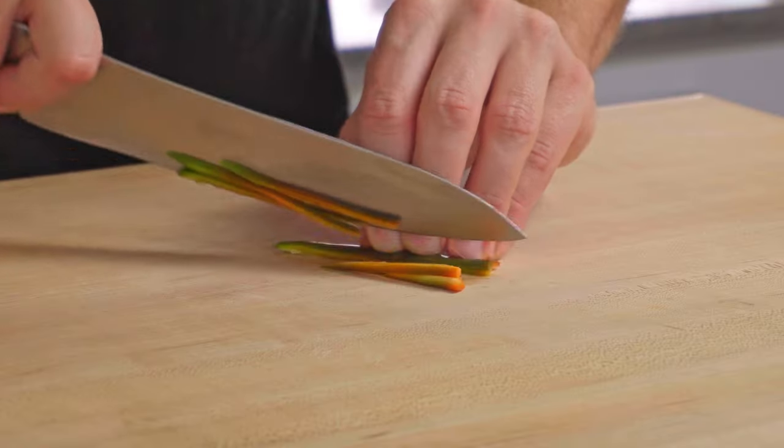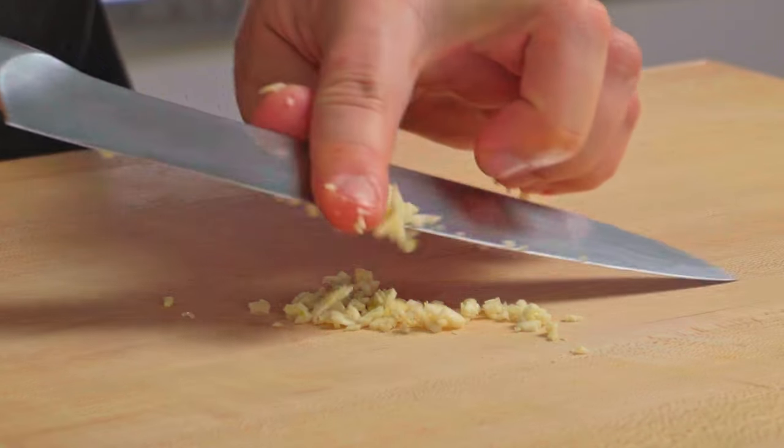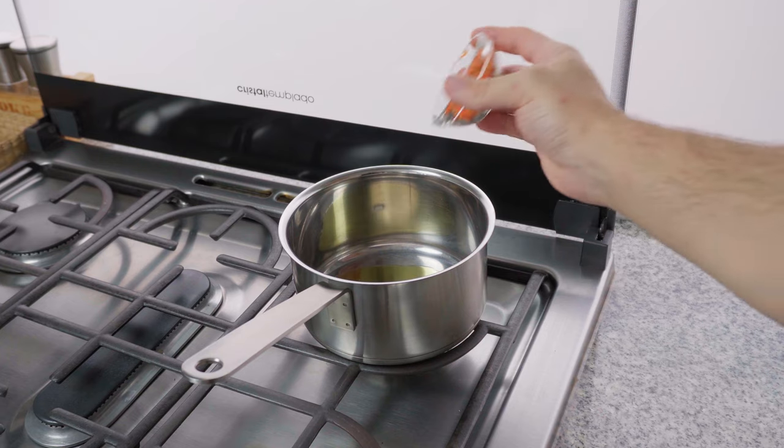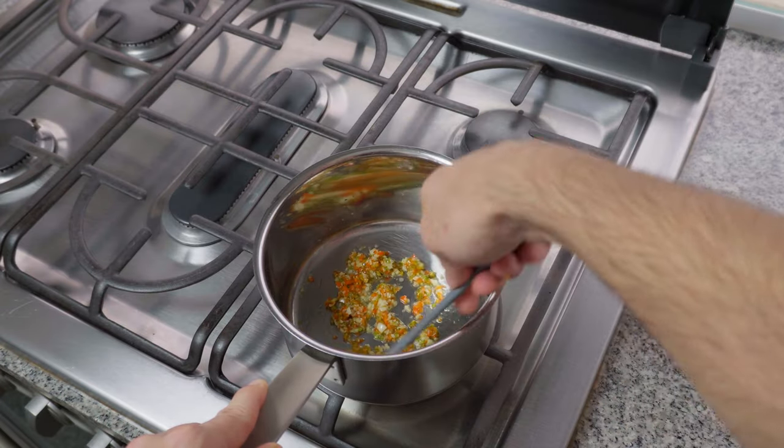Let's kick things off with the chilli, garlic, lemon and parsley butter. Take the top off and remove the seeds from your fresh chilli. Give it a fine dice, then do the same with the garlic — the finer the better. Sweat them both gently over a low heat in a little olive oil and a pinch of salt. You can also use butter, but I like the flavour the olive oil brings to this particular compound butter.